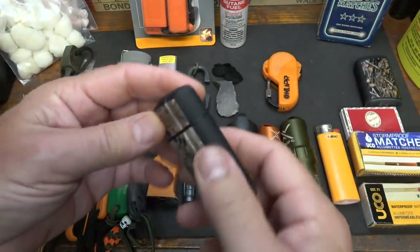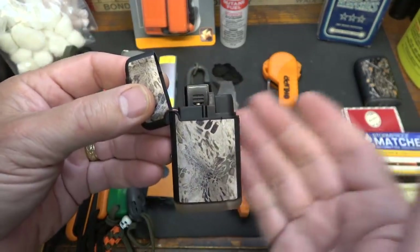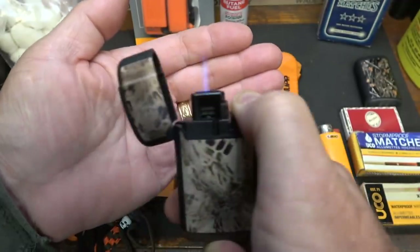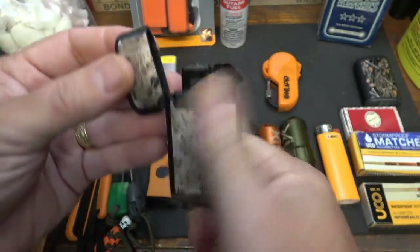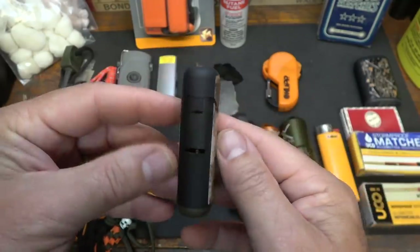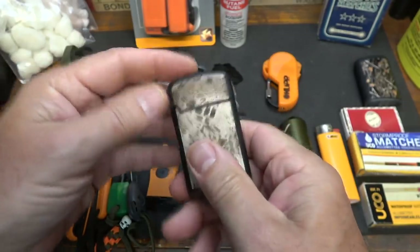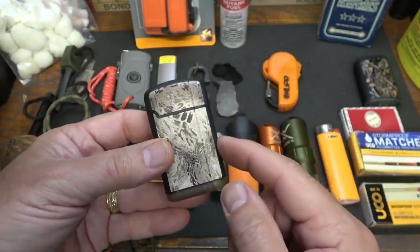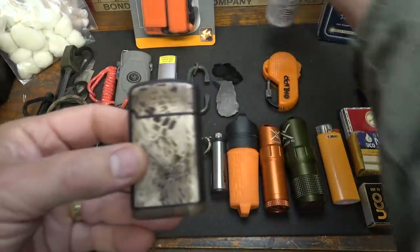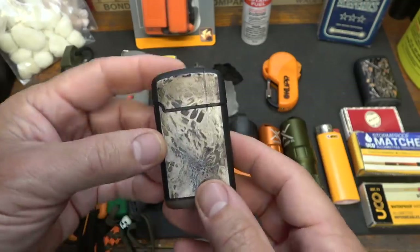Number four on the list is something that's really become very popular over the past few years — this is a torch lighter. These are powered by butane fuel, and as you just push down it creates a torch. It is hot and it's windproof — these things are fantastic, it really gets that fire going. You can find these almost anywhere; I picked these up at a local gas station. It really produces super hot heat and is great especially if you smoke cigars. The problem is you need to have fuel — here's some butane fuel. After a while you've got to refill these, so you'll want to have some extra butane. When that runs out, you're out of luck.